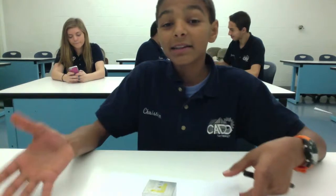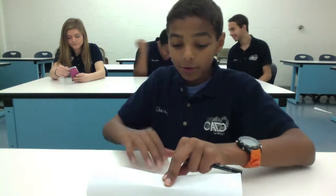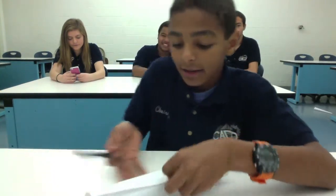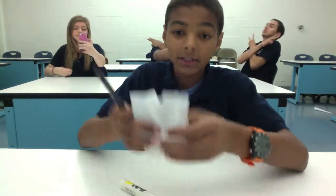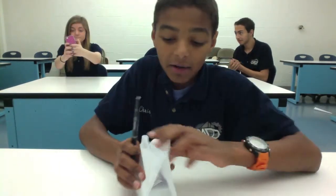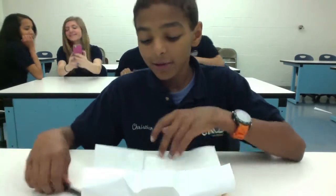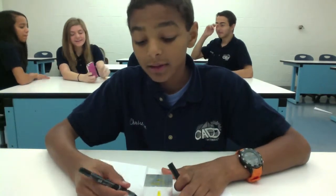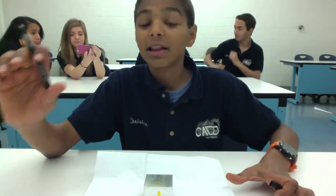In our views — third angle projection — we draw exactly what we see. For example, let's say I fold the paper around this block. They call this the glass box theory, and it's basically the same thing as third angle projection. Once folded into a box, when I unfold it — as if the whole cube was dipped in ink — what you have left are the sides the box was folded around. That's how we draw third angle projection: you draw it just how you see it.